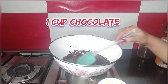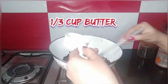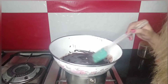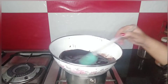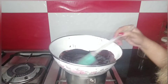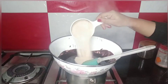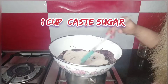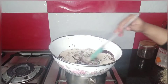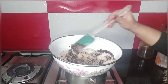I'm adding now 1/3 cup butter and incorporating it into this lavish chocolate. Then I'm going to add other ingredients as well. I'm going to add 1 cup sugar and incorporate the sugar into the mixture of butter and chocolate.